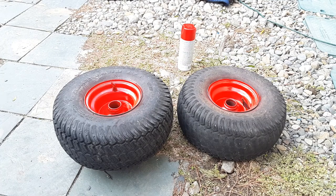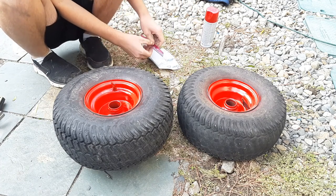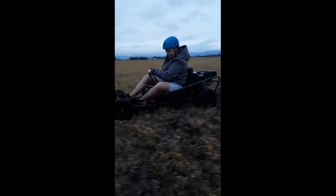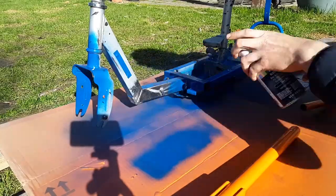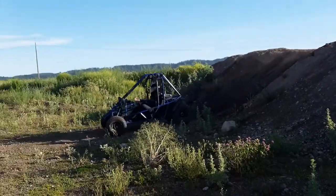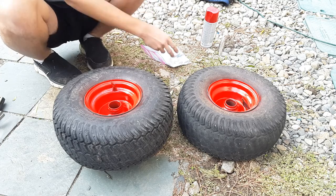Hello, Scartman Productions, and today we are going to be completely replacing the bearings on the three-seater. I'm going to show you how to do it. This can be applied to many different vehicles, go-karts mainly.